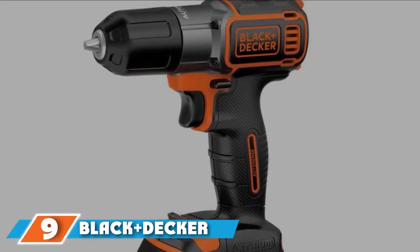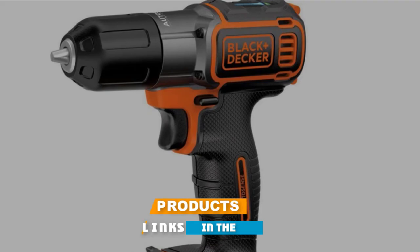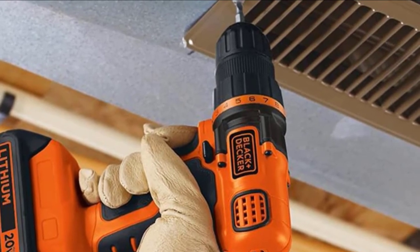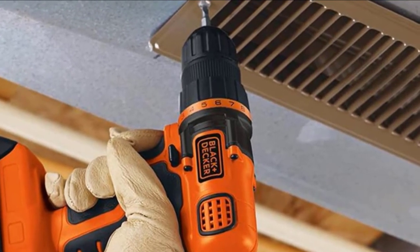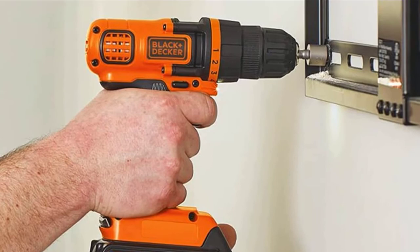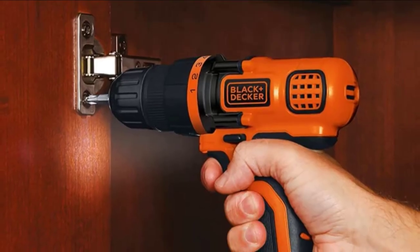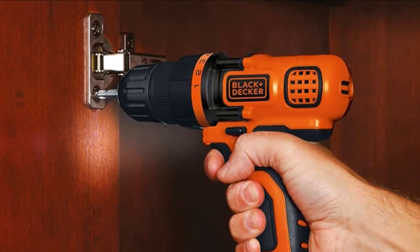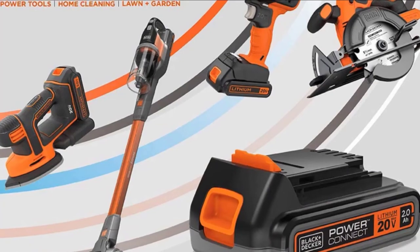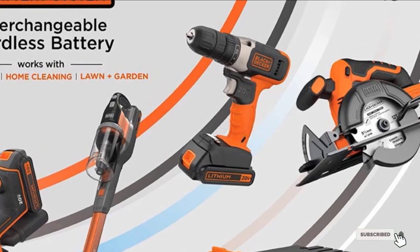Next at number 9, we have the Black+Decker BDCD112 Max Lithium drill. If the Pink Power drill was a little too dainty but you don't need something as powerful as the Makita XSF3Z, then this cordless drill-slash-driver combo will be a great option. It's still not made for heavy-duty jobs, but it can do a lot more than the Pink Power. It has a high-torque motor that spins at up to 650 RPM, a keyless chuck for quick bit changes, and the battery lasts up to 1 hour. The batteries are fast and easy to swap out, and there is an 11-position clutch and a variable-speed trigger. Overall, if you're a casual handyperson, this is a great drill-slash-driver to have.